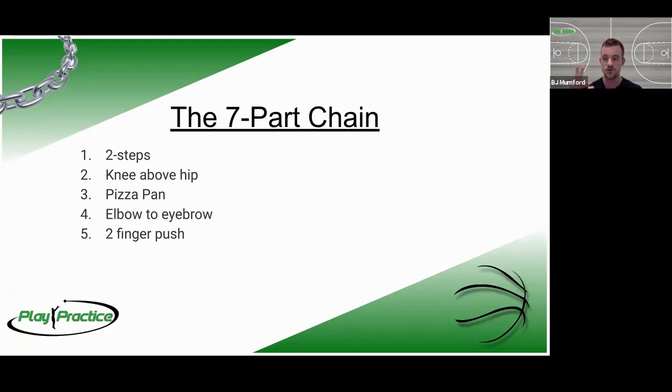The fifth point is our two-finger push. We talk about the ball rolling off our index and middle finger like railroad tracks, because the center point between those two is lined up with the rest of your forearm. This allows you to do a lot of good things with your arm and fingers synchronized instead of going two different directions. We're going to pause here to see a video of the first five points.